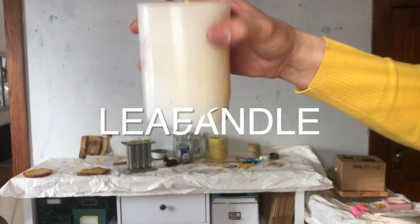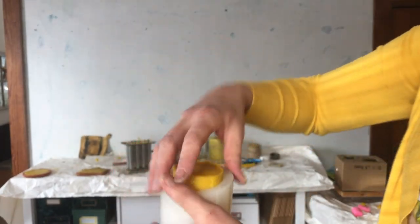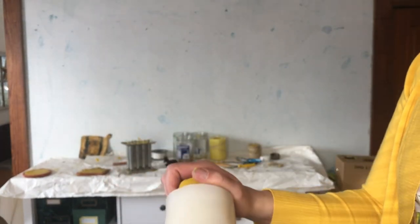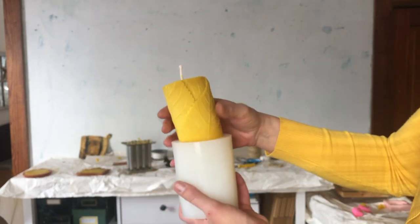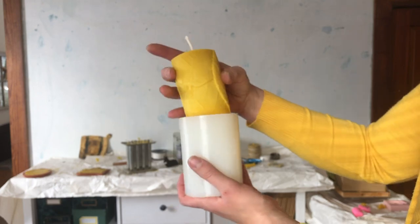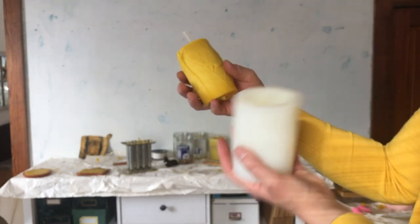We're going to unmold this candle with leaves on the side — it's really pretty. This is the first time I've made this one; it's a little too warm still, but it was easy to remove because the mold is really flexible.